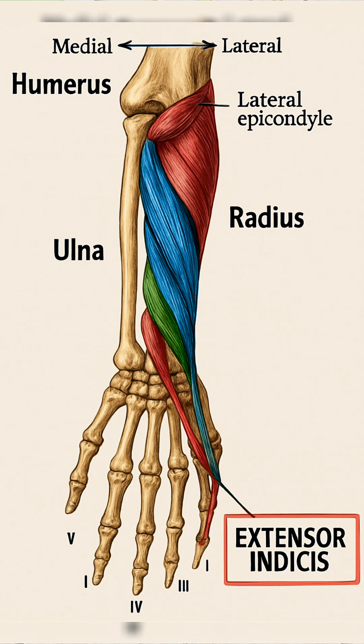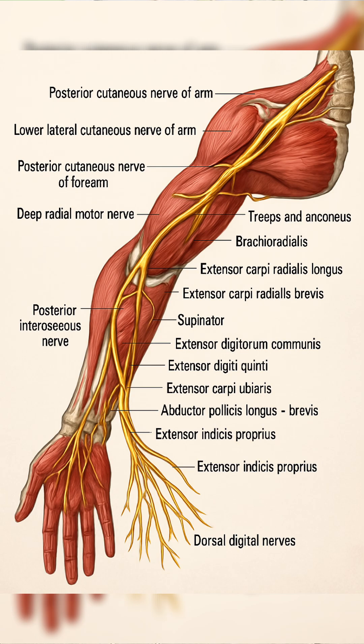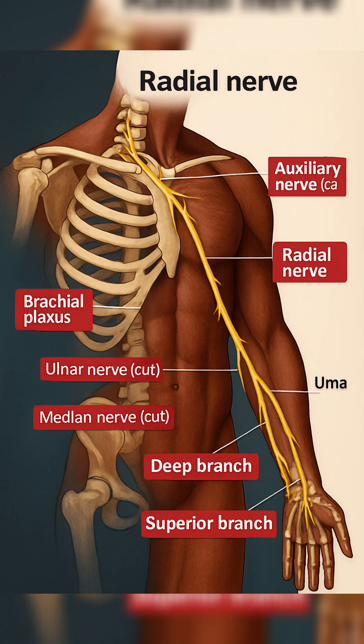It is innervated by the posterior interosseous nerve, nerve root C7 and C8. This is a terminal motor branch of the radial nerve after passing through the supinator muscle.